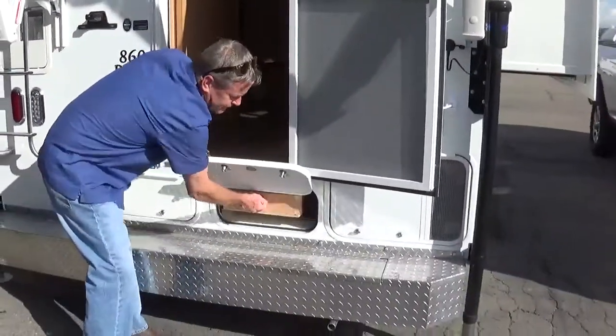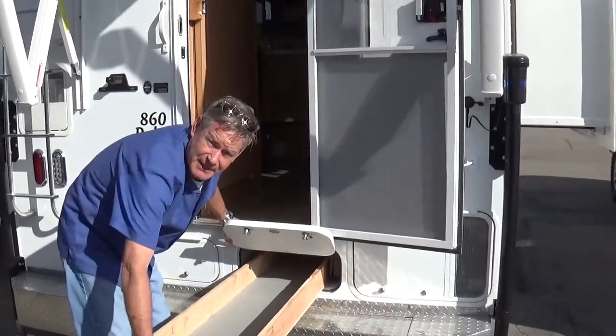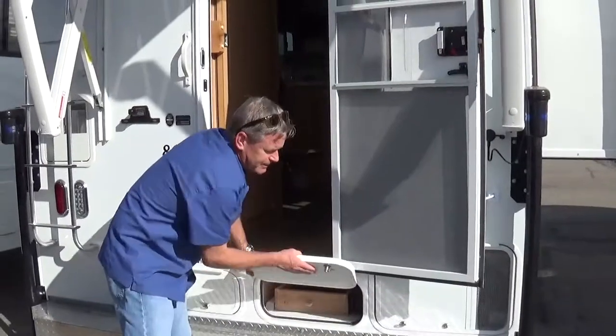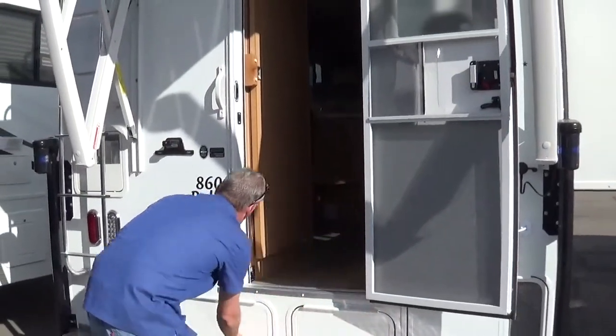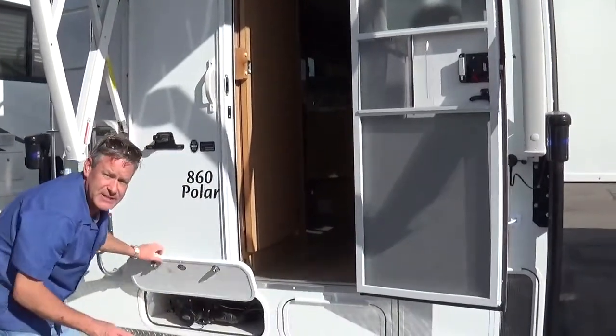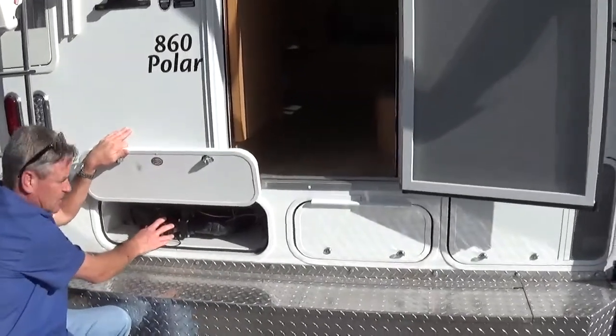This is our pull-out tray — you guys have seen it in our other videos. It's 96 inches long, so this is big, big storage. Inch-thick storage doors on everything. Full four-season unit, and this is all finished down below. This is our turn pipe where our sewer hose hooks on.